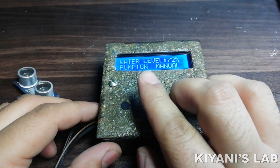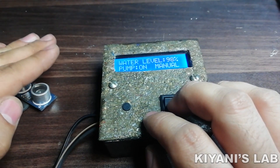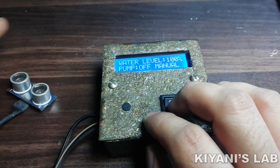Hi friends, in this video I'm gonna make an automatic water level controller. I have used an ultrasonic proximity sensor as the water level sensor in this project. I hope you're gonna like this video. So without further ado, let's start this video.